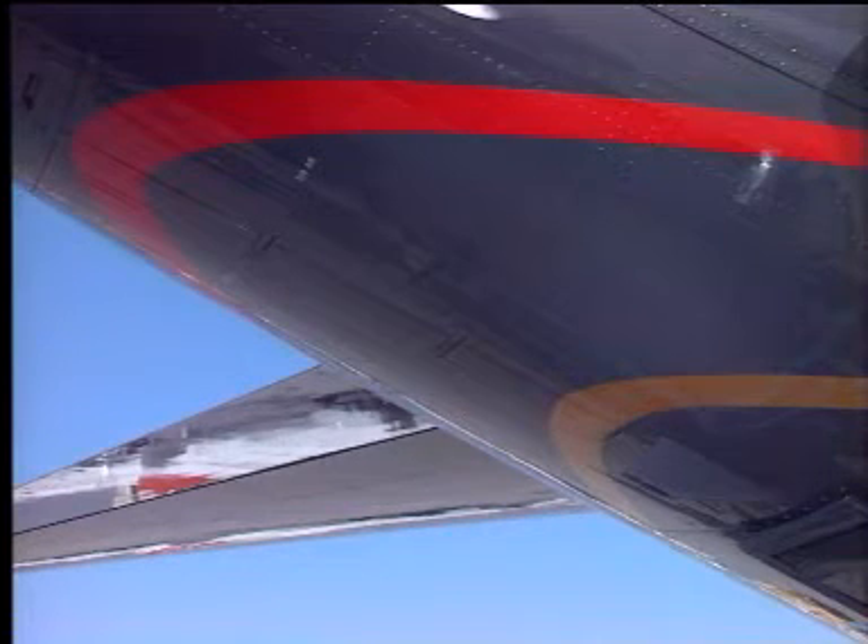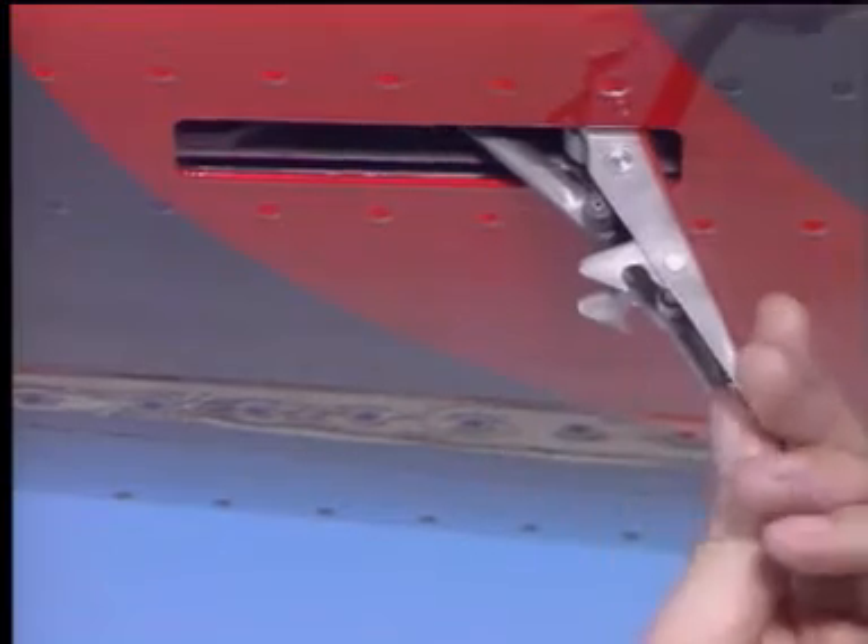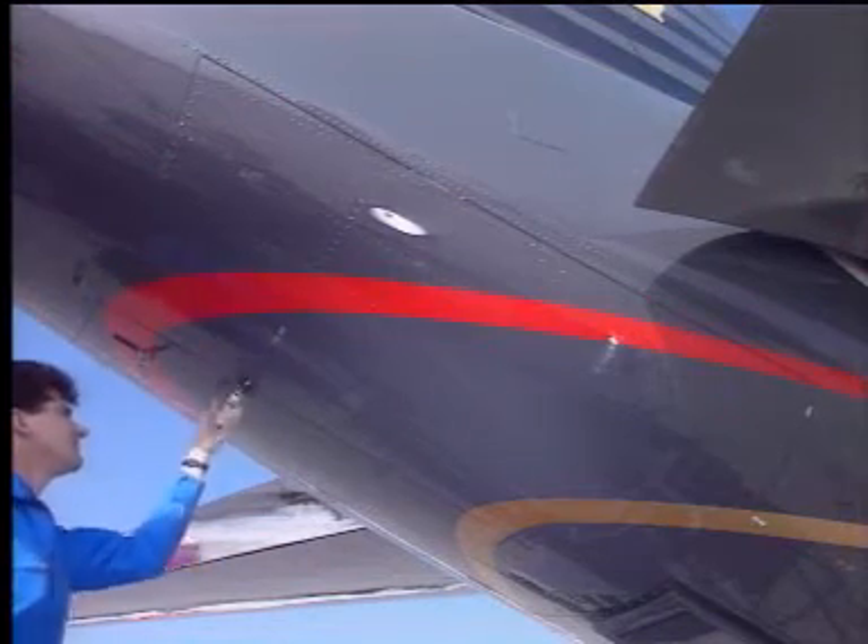The left hand door must be opened first to gain access to the latches for the right hand door. Start by releasing the rear latch. Next, the three latches connecting the doors together are undone.